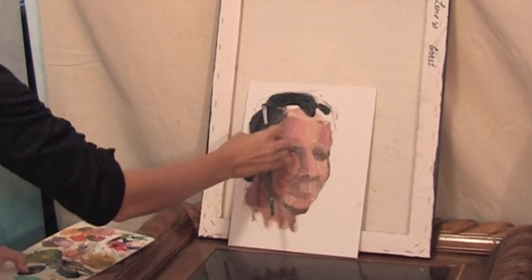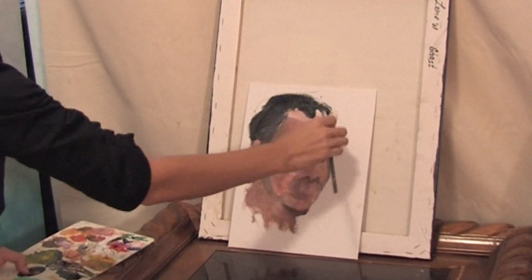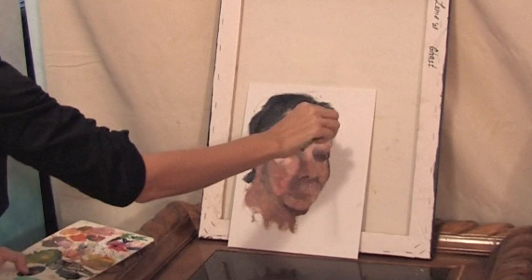Now I'm working a little bit on the hair. I just fill the shape of it, using black color.